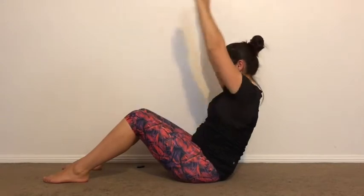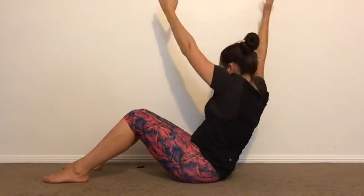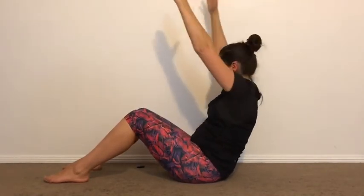Pelvis stays still. Twist and twist. Now arms up — twist. This is the most challenging position. Rotate. Pelvis stays still. Rotate. Ribs are rotating around the spine. Last one.